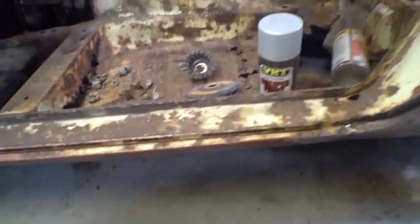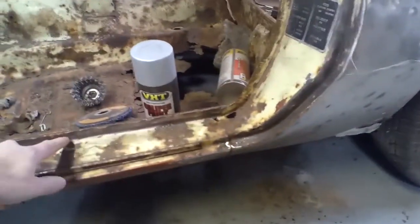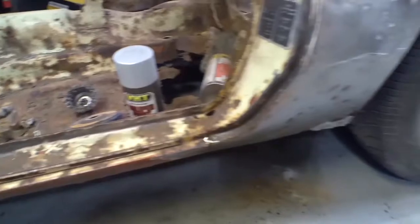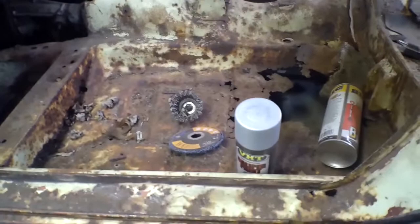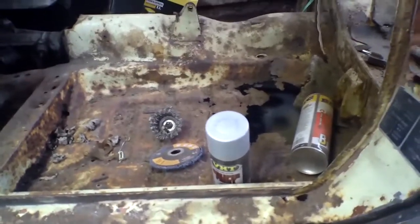The rocker panels are just toast. I might cut out across here and just get out this section — that's absolutely going to be gone — so I can get in there easier and pull it out with the spot welds. I might cut some of the floor pan out just so I can get in there and reach around inside.